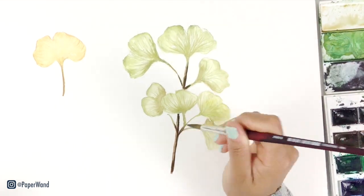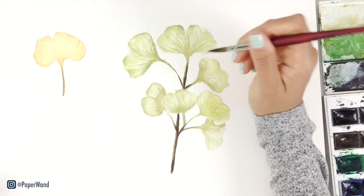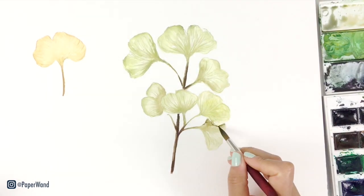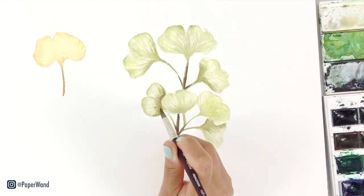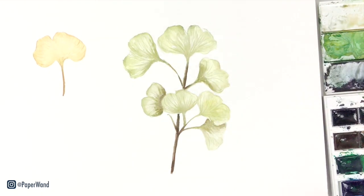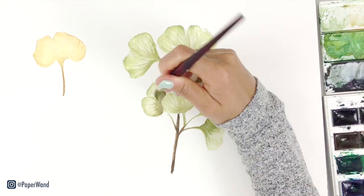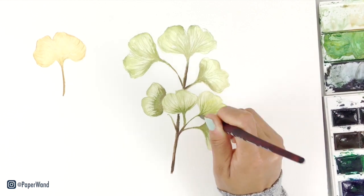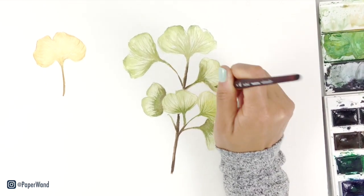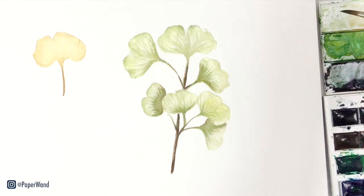While those leaves dry, you can go in and add some more shadows along the branch and stems, and then blend out any edges that you like. Also remember that the shadows and lines will be a bit darker where they attach to each stem — so closer to the branch it'll be darker, and then lighter as they fan out upwards to the edges of the leaf.